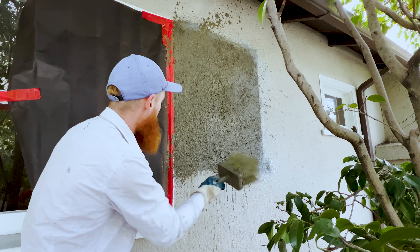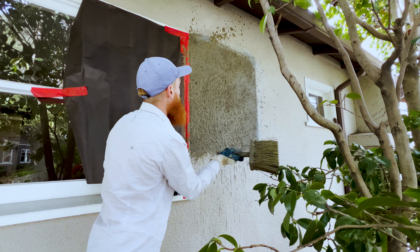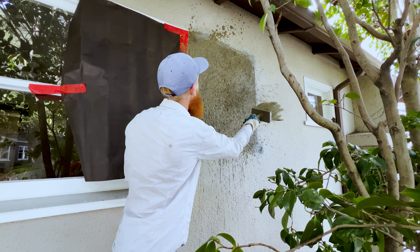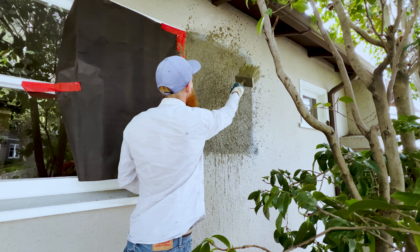You can see I covered this window because there's no such thing as clean dashing. Of course, if you watch our dad do it, he's pretty accurate and very clean. I'd rather cover, which makes it a lot easier for me in the long run.